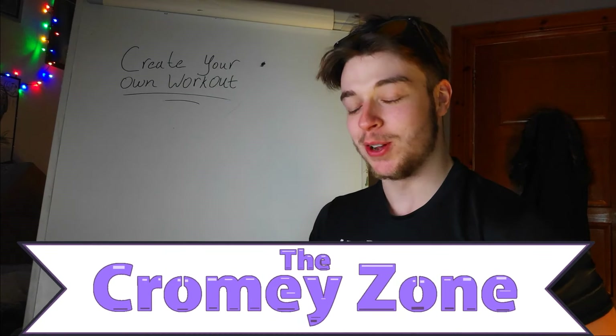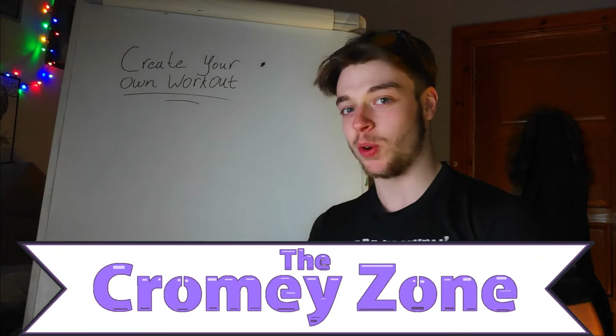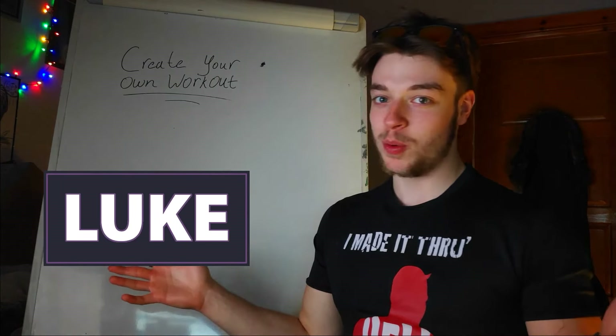What's up guys, welcome back to the Drummer Zone. So today what we have is an announcement for a series that we're going to be doing, which is basically going to be how to create your own workout. I'm Luke, and I'm going to be walking you through some of these.